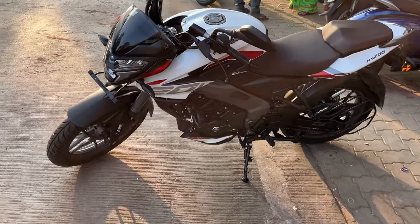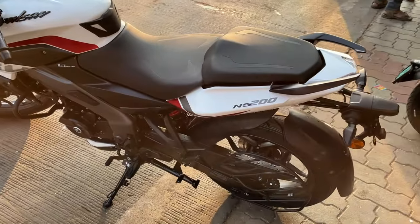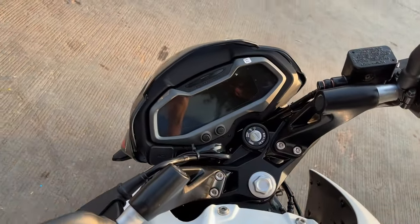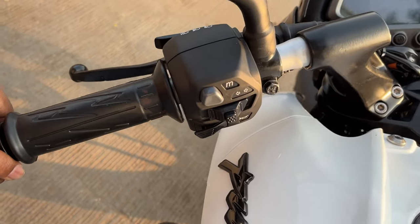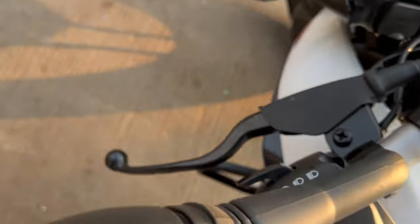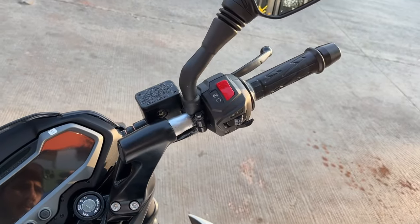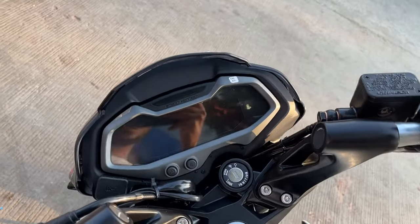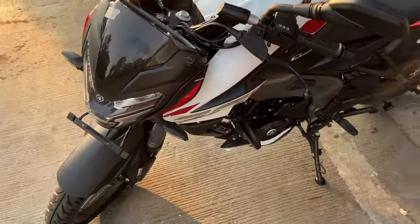Hello friends, welcome back to my YouTube channel. In this video we're going to have a look at the NS200 2024 edition. This is how the digital display looks and these are all the switches we have. This is the engine kill switch, these are the same old mirrors we got. This display looks interesting and we're going to talk about it later in this video.